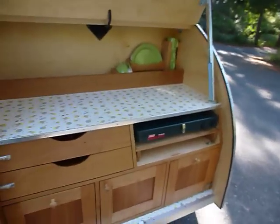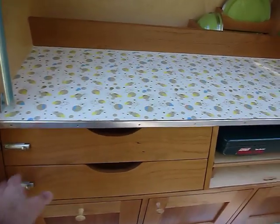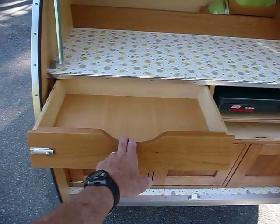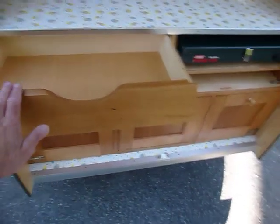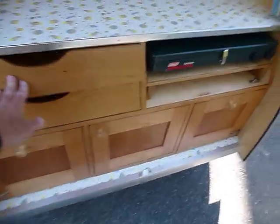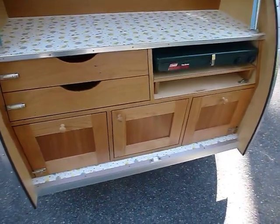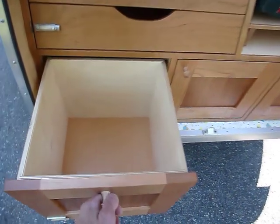You open this kitchen and you're ready to cook. You've got your utensil drawers — look at that: VG fir on the inside, cherry wood. It's not fake or vinyl like Airstreams are nowadays; this is real wood. You've got full extension drawer guides. Look at the size of that drawer — it's bigger than a milk carton, and you've got two of them.